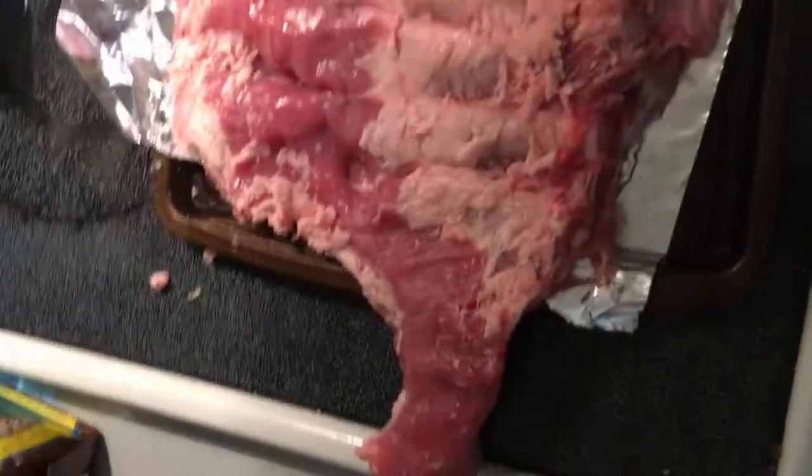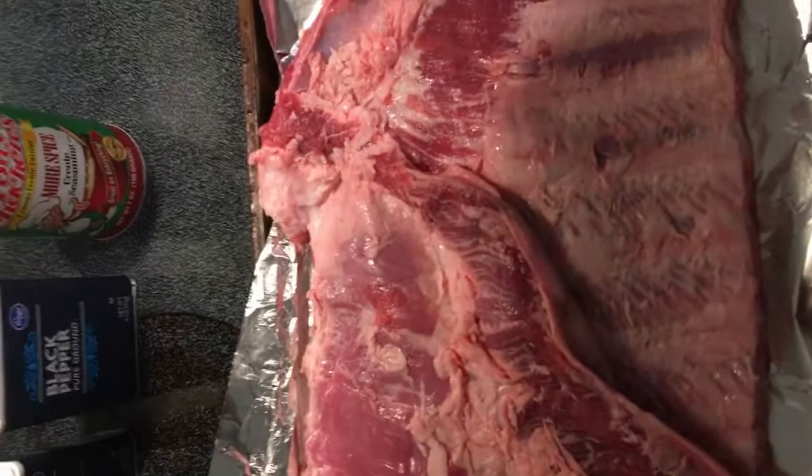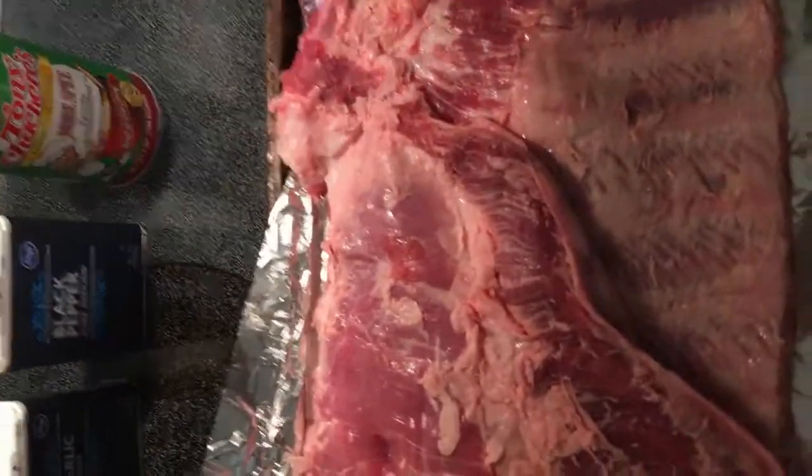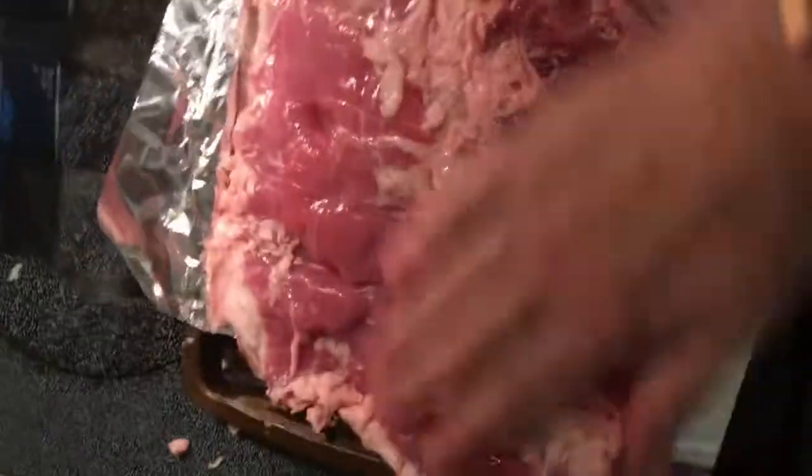What we have here are just basically your spare ribs, a big slab. I already cut the membrane off and trimmed a lot of the excess fat. So I'm going to take some lime juice — I got this secret from Cowboy Kent Rollins, and I'll put a link to his YouTube channel down below. Lime juice is a natural tenderizer. I'll just sprinkle some of that on it — maybe a little heavy on this side — and rub it in real good.